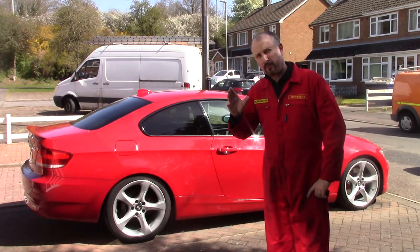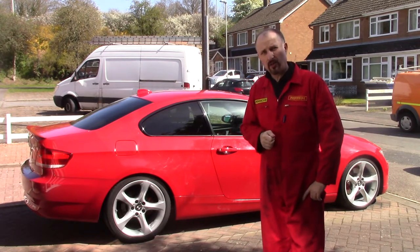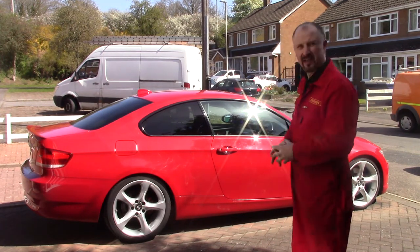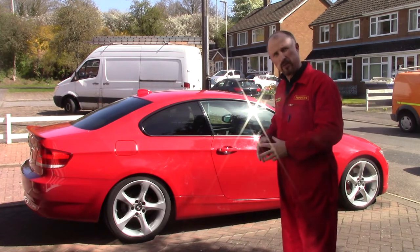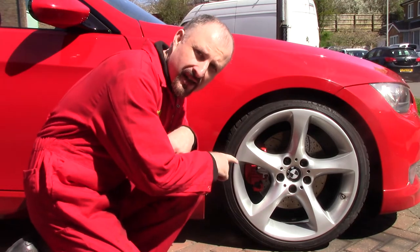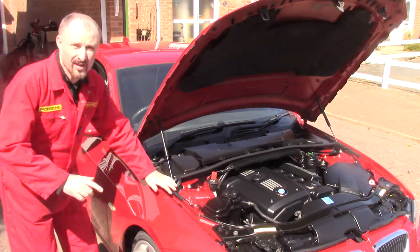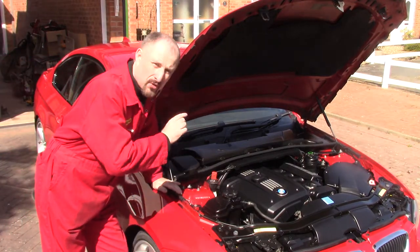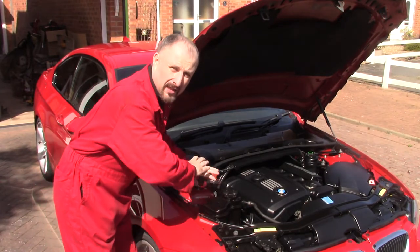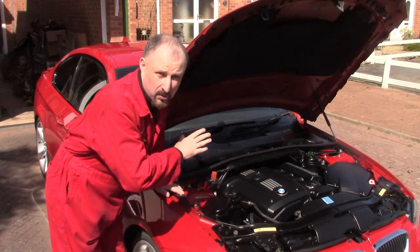Because I've been spending so much time making videos on the prototype super car and stripping down the new donor car, this poor thing has been neglected a little bit. This is my daily driver and it's got a few bits and pieces that need doing. Now, this thing needed new brakes, but they've been done. Another thing that needed to be done on this car was the dreaded valve cover gasket, which had failed and was leaking oil all over the engine bay. But anyway, that's done and that was a bit of a nightmare.